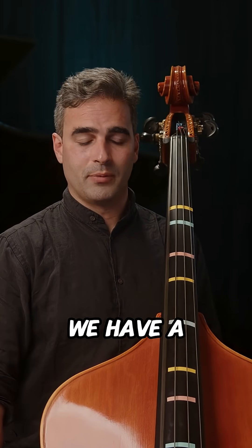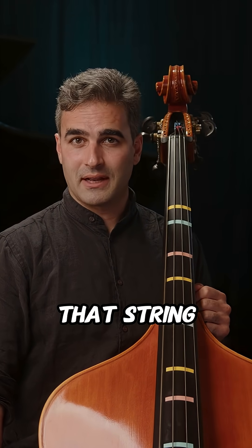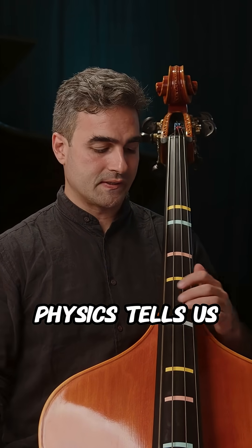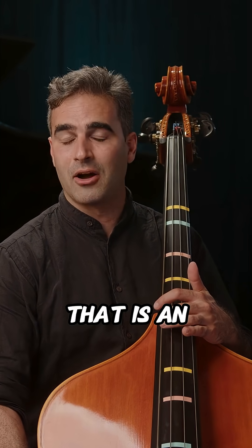In between we have a vibrating string length. If we were to cut that string length in half, physics tells us that we will now have a pitch that is an octave higher.